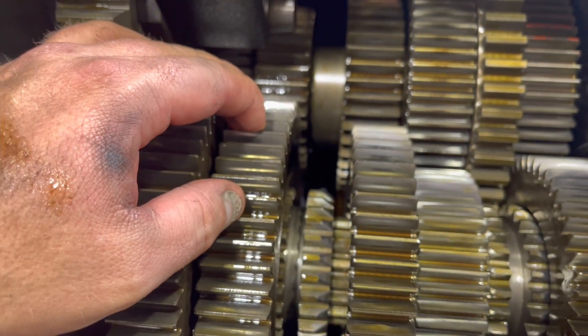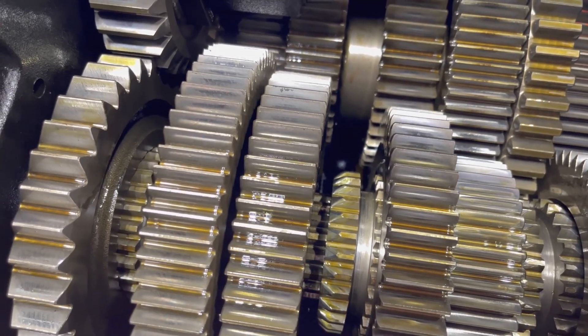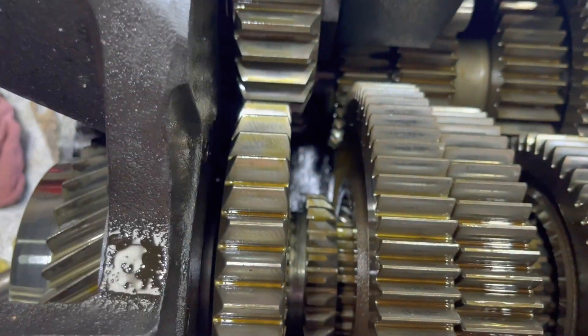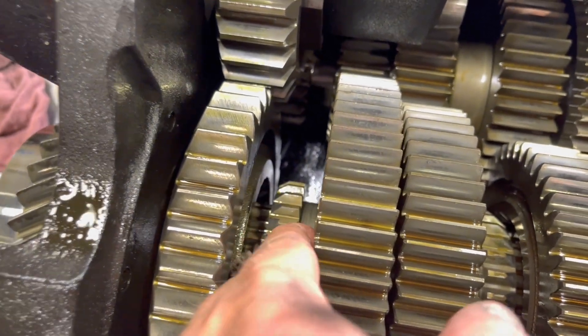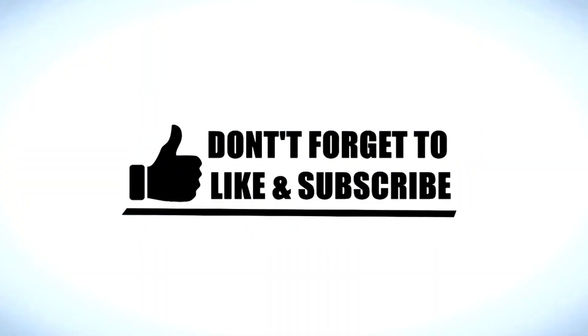I don't know if you can see here. All the rest of this stuff looks fairly good. But we're going to swap this unit out, and he's going to have a rebuilt unit now. We'll be right back.